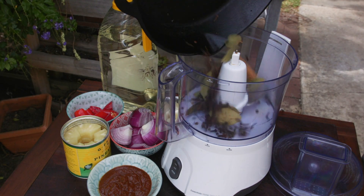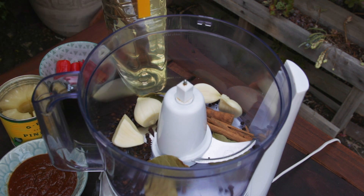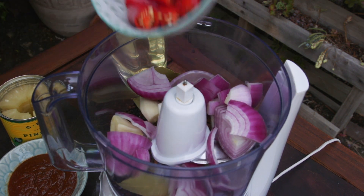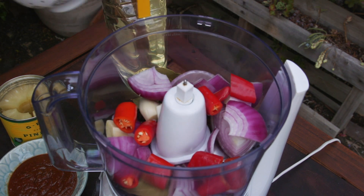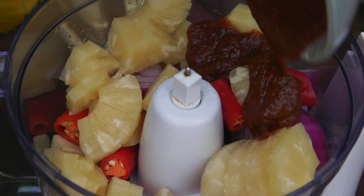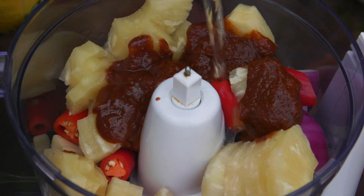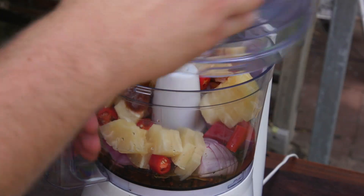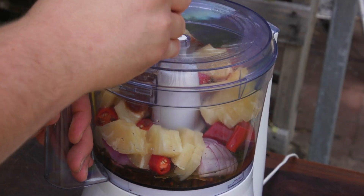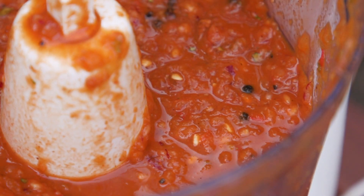Pour the aromatics into a food processor followed by three garlic cloves, one roughly chopped red onion, two roughly chopped chilies — the hotter the better — one can of pineapple, two tablespoons of achiote paste, and finally half a cup of white vinegar. Place a lid on the food processor and start by pulsing before working up to a full blend. You should end up with a nice bright red paste.